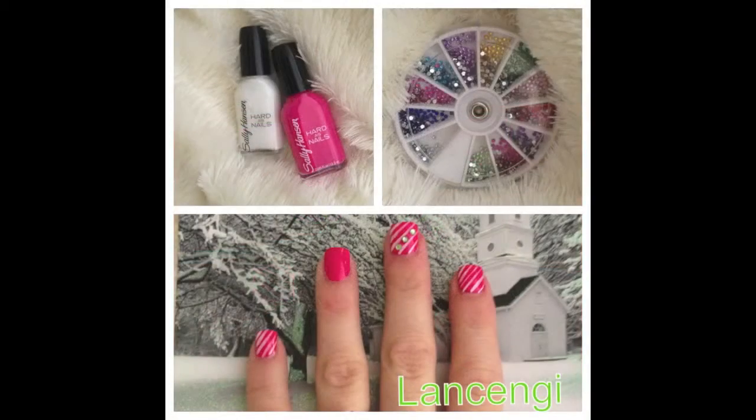Welcome everyone! Today's nail design is a fun pink and white candy cane tutorial.